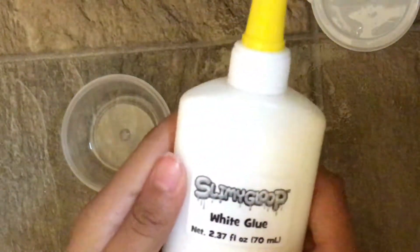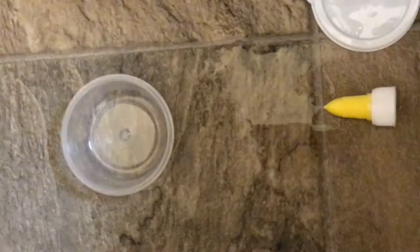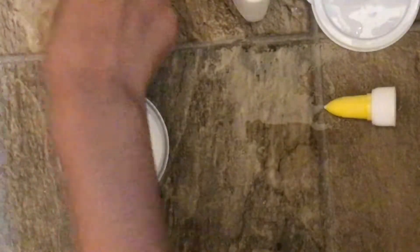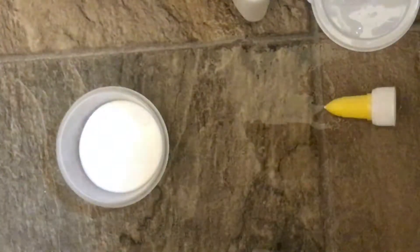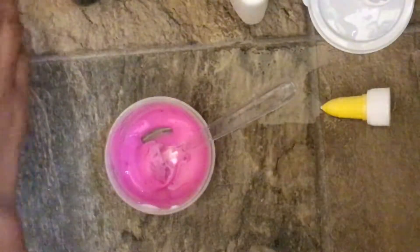Here's the white glue. Let's open this up — I'm just gonna take the whole cap off and add some. I have extra glue so it's okay. What color should it be? I like both of the colors, so let's make two of them. Let's add purple first. So this is how it turned out — it's like this really beautiful color. It looks more like pinkish even though I added purple, but it's okay.